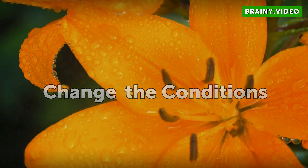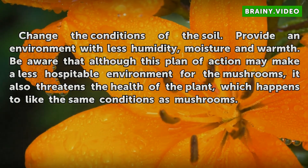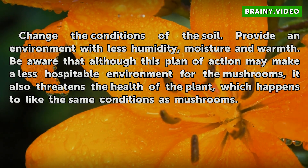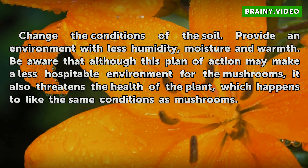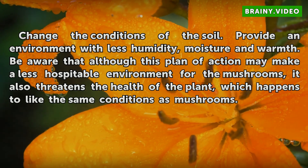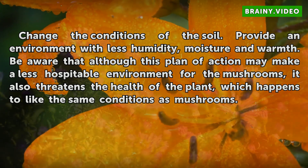Change the conditions of the soil. Provide an environment with less humidity, moisture, and warmth. Be aware that although this plan of action may make a less hospitable environment for the mushrooms, it also threatens the health of the plant, which happens to like the same conditions as mushrooms.